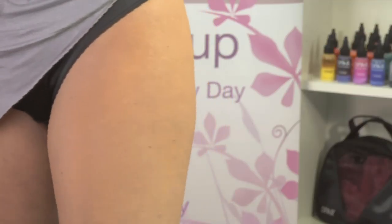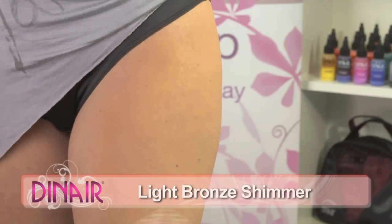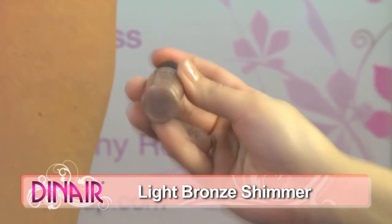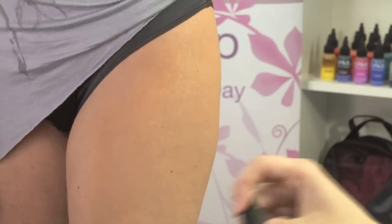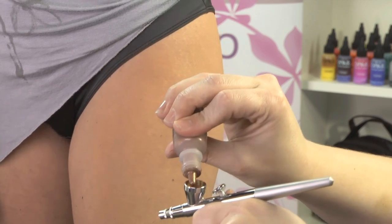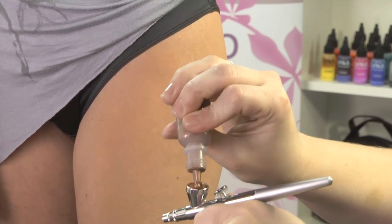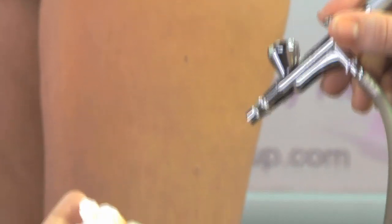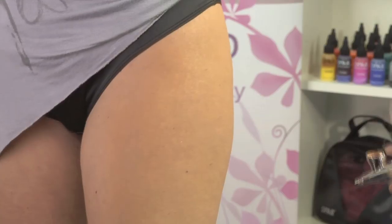And then to get rid of the dryness, we can go ahead and put on a little shimmer. This is the light bronze, and this will give it a moisturized effect. You can actually spray this all over the leg. There we go. This will give it almost a glisten — see it? Now it looks like you're moisturized.